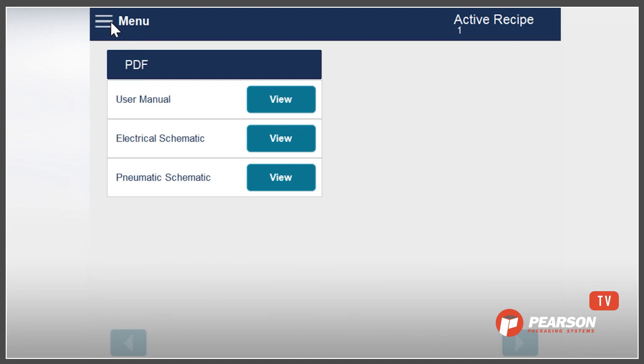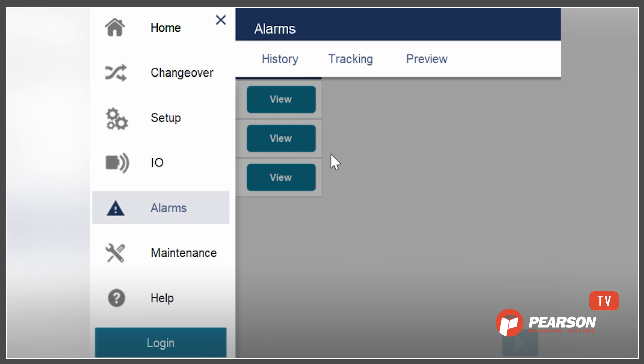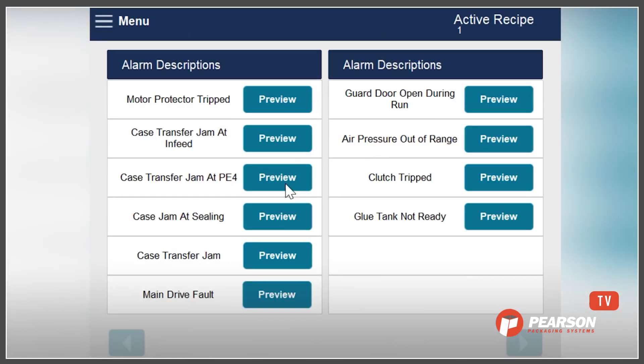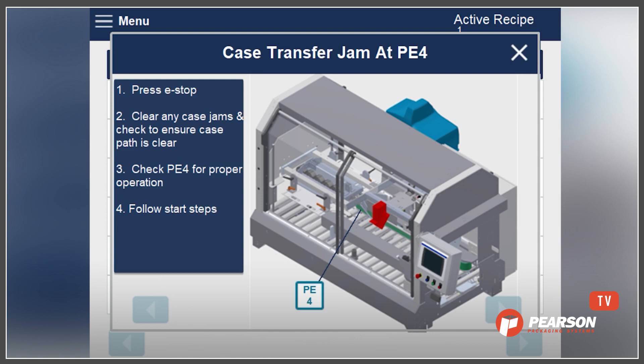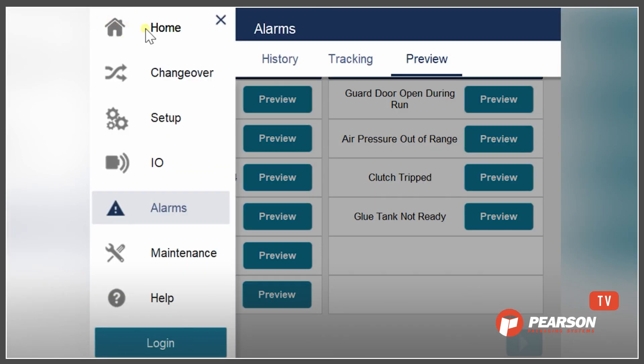For an operator that just really wants to jump in, we can look at some of the alarms. Typically, once the operator gets the machine up and running, their interaction with the HMI is going to be pretty minimal unless they have an alarm. So looking at the alarm menu, we can see that there are some things where they can preview and get an idea of what this alarm is going to do and how to recover from it — giving them a step-by-step process. Let me go ahead and demonstrate what an alarm would look like if it were to occur when the machine's running.